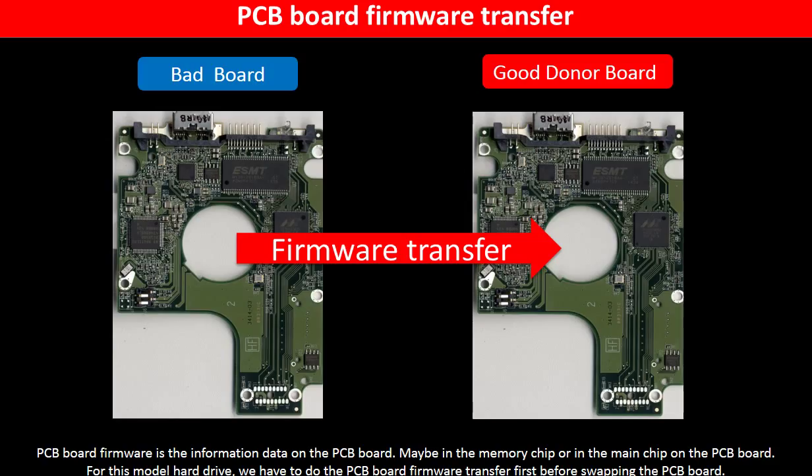The PCB board firmware is the information data on the PCB board. It may be stored in the memory chip or in the main chip on the PCB board. For this model hard drive, we have to do the PCB board firmware transfer first, then we swap the PCB board. Otherwise, the new board will not work on the original hard drive.